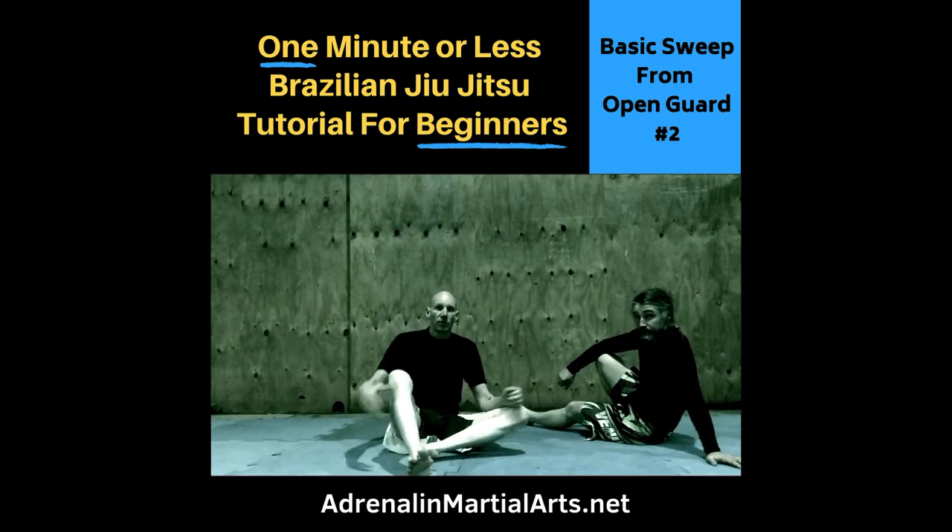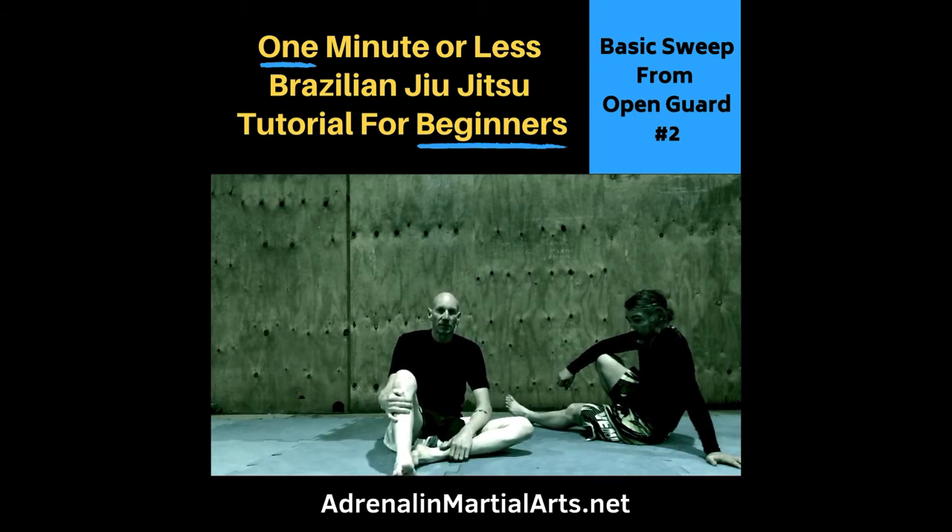If you like this kind of thing and would like some more information about our school, head to our website, www.adrenalineartialice.net, or send me a message.